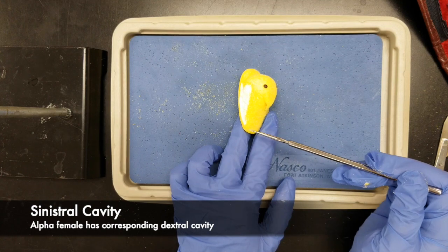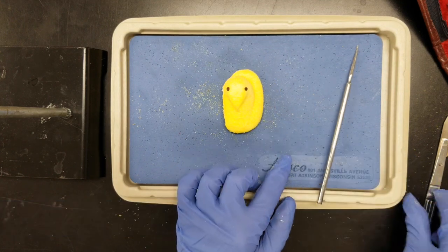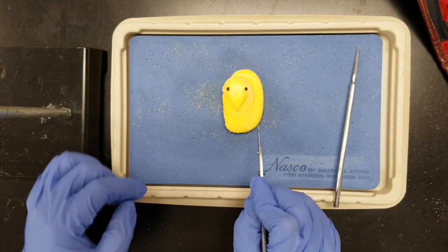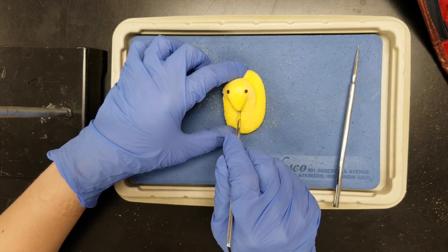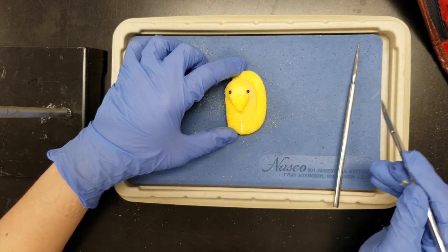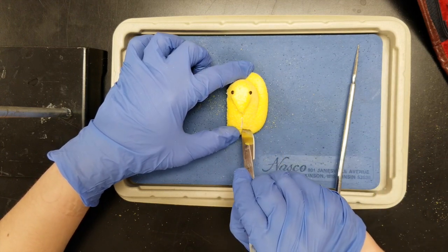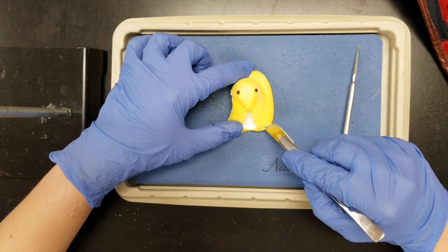This opening where it would connect to the rest of the flock is called the sinister cavity — that is, it is the opening on the left. We will start our dissection with a ventral incision starting just posterior to the beak and slicing inwards. We do not want to go too far because we don't want to cut into any of the internal organs.